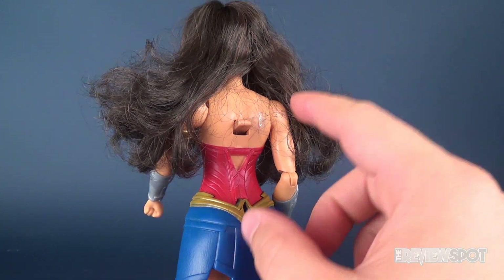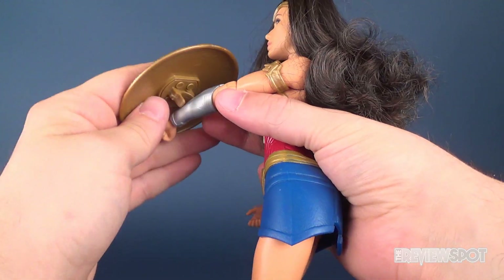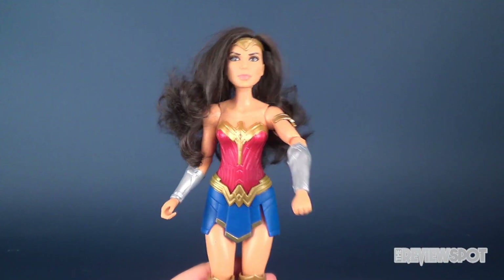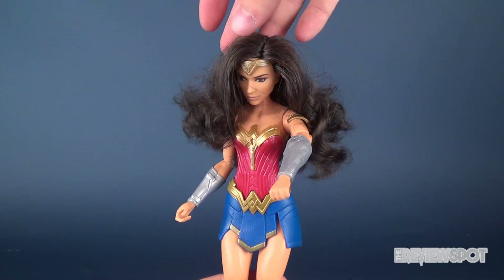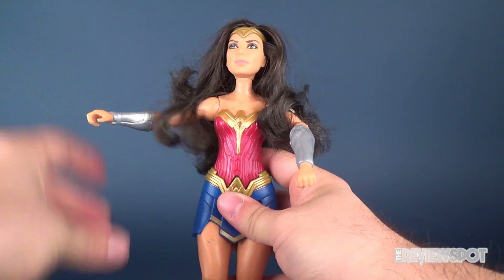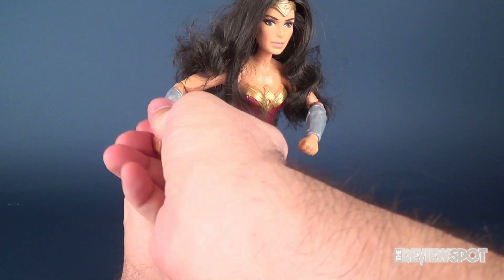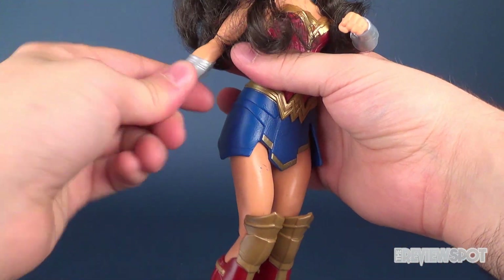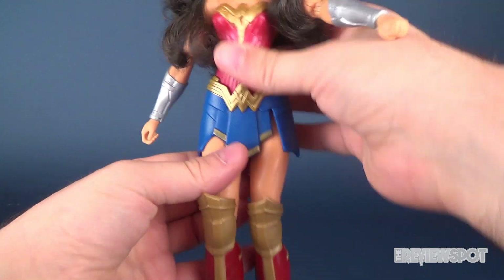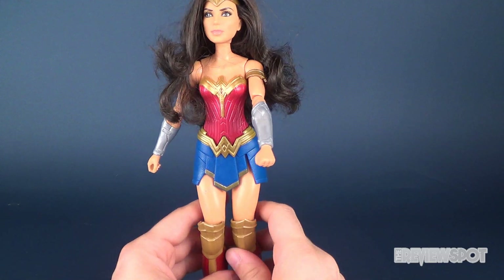The lever lets you do two different things with this Shield Block Wonder Woman. Let's run through her poseability first. Her head rotates despite having that hinge up and down for the gimmick. The arms hinge outward, she has bend in the elbows, and you can actually rotate the forearms. It doesn't look like you can do anything in the wrists. The legs hinge back and forth and she has a hinge in the knees. That's basically Wonder Woman's poseability in a nutshell.